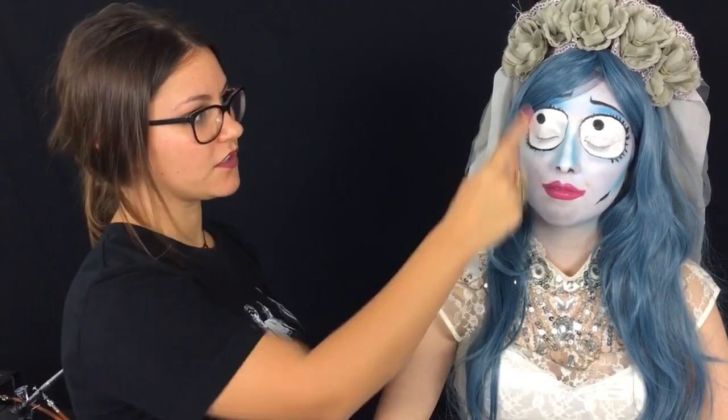After that, I powdered it again, and then I went in with some water-based face paint and basically took the white and created the eyes. Sometimes water-based paint can get a little streaky, so after that I went over with a white airbrush color just to smooth everything out.